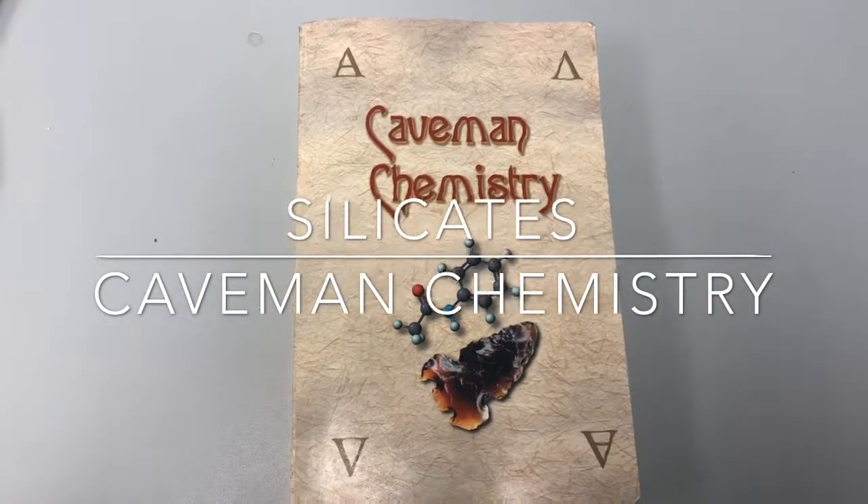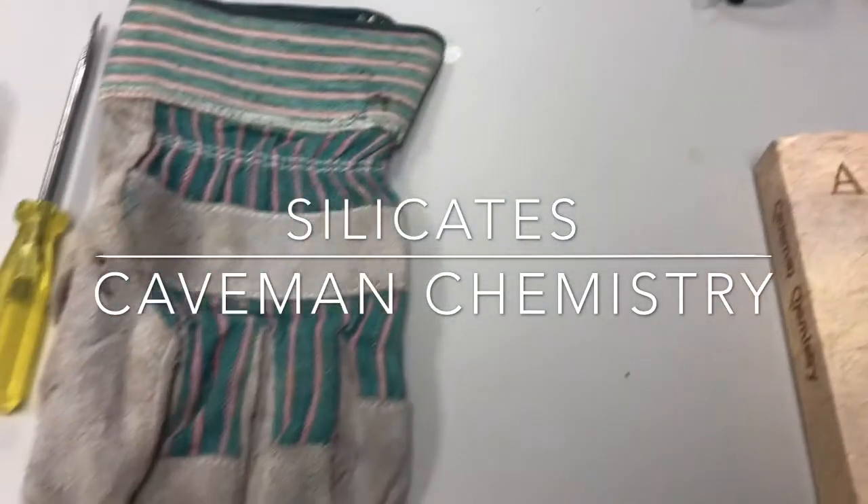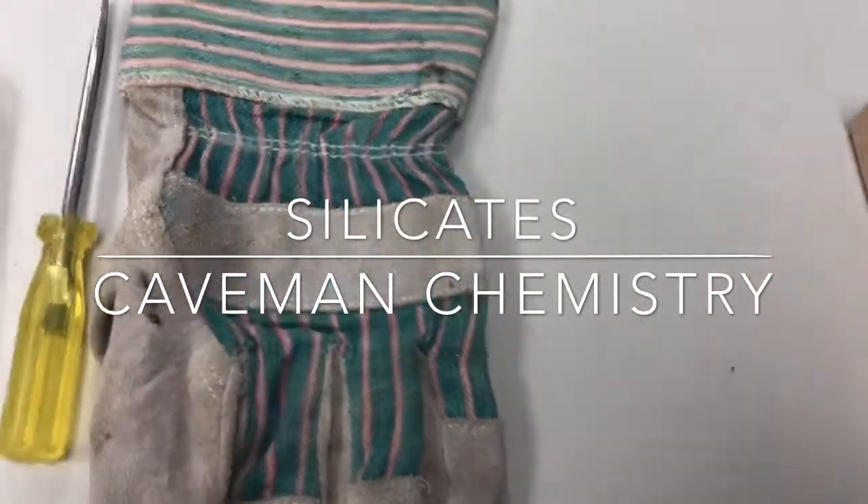The materials you'll need for this are safety glasses to protect your eyes from the glass, and a leather glove for working your glass.